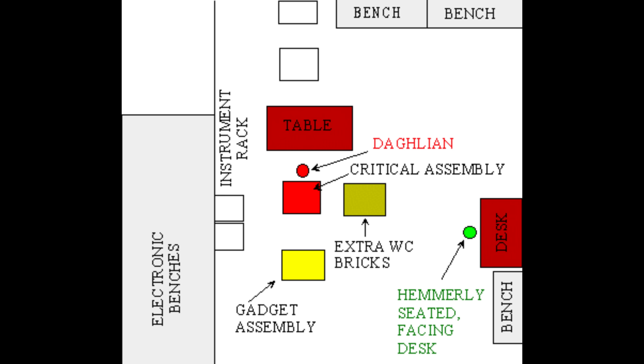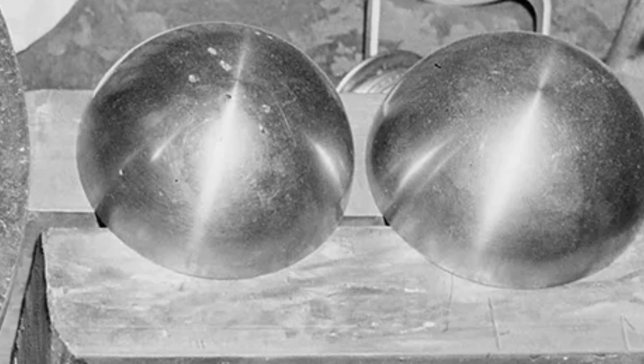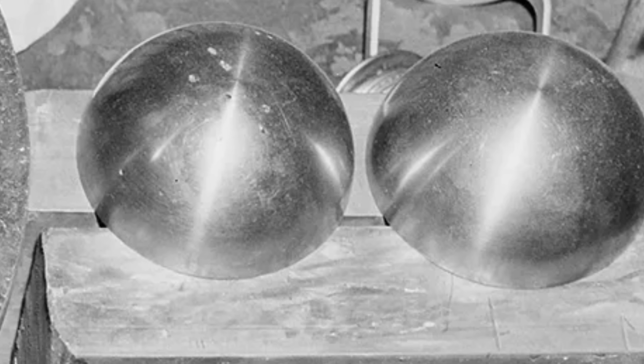Let's explore the first accident that claimed the life of Harry Dahlian. Meet Rufus — a 6.2kg sphere of plutonium. That was the Demon Core's original name, and I will be using it for the duration of this video. Currently it's not actually a sphere; it's two hemispheres, kept separate to increase the surface area and prevent it going critical.